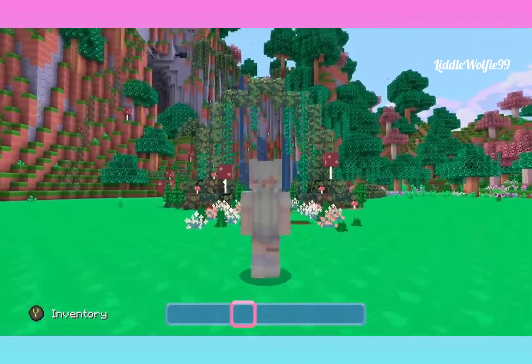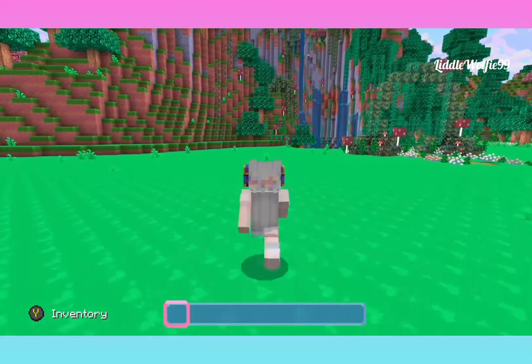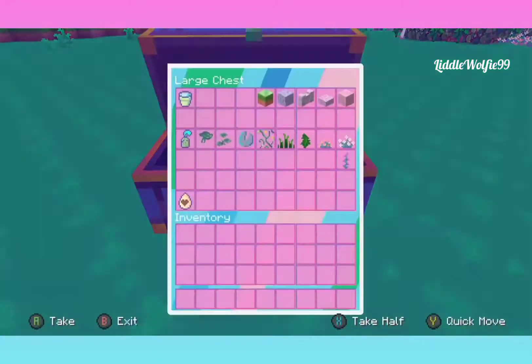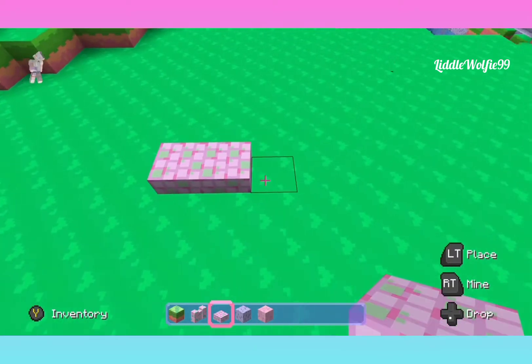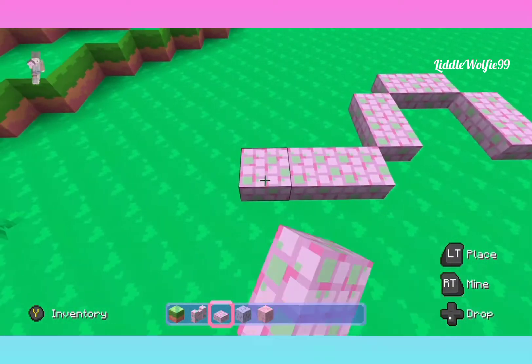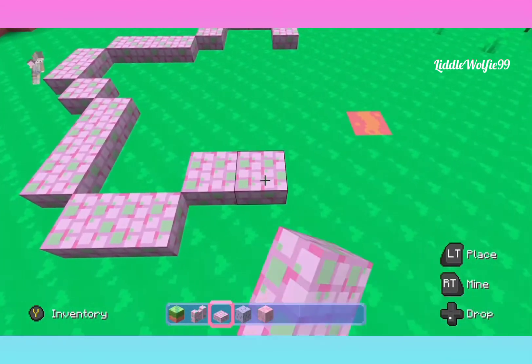And there you have it — our little fairy archway completed! I hope you guys enjoyed the tutorial. And now we're going to move on to this little star pond. I love this little pond. I created this pond idea when I was doing my moon cottage build. That tutorial video will be coming soon. I really loved how it turned out, so I wanted to make it for you guys in case you wanted to use it on some of your builds.